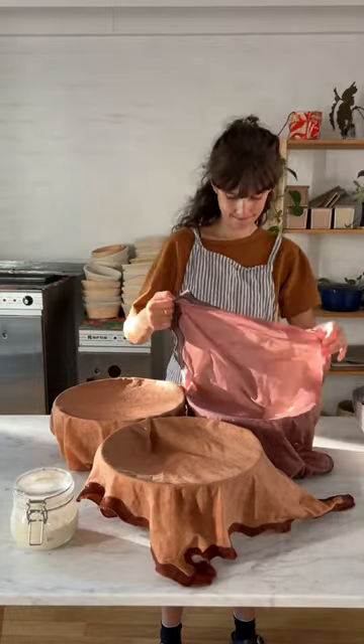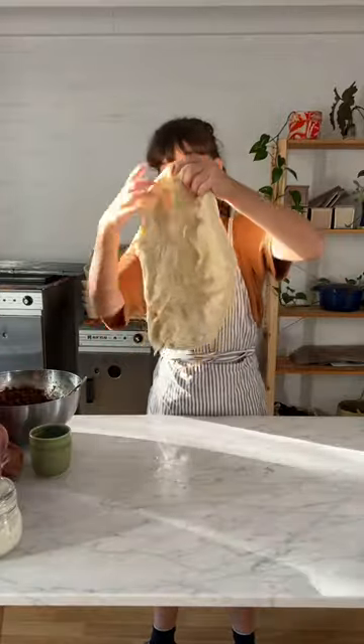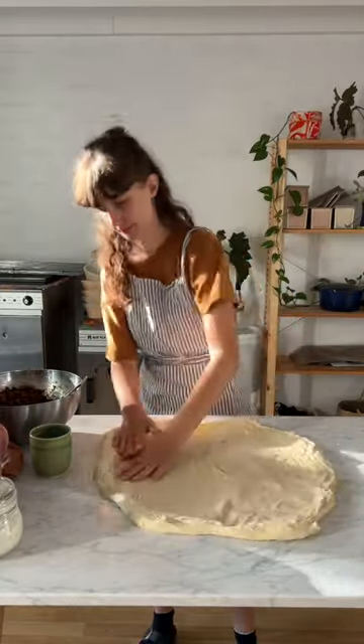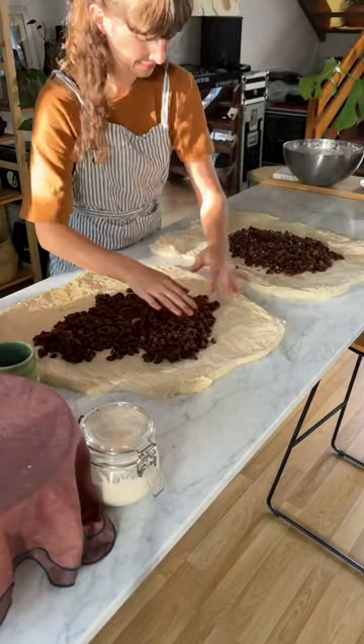Can you make 100 hot cross buns in your home oven on one morning? Hi, my name is Mary and I make sourdough bread. Whenever friends and family want bread or buns from me, I can't say no. So I ended up saying yes to a lot of people and needing to make about 100 hot cross buns all in my home oven.